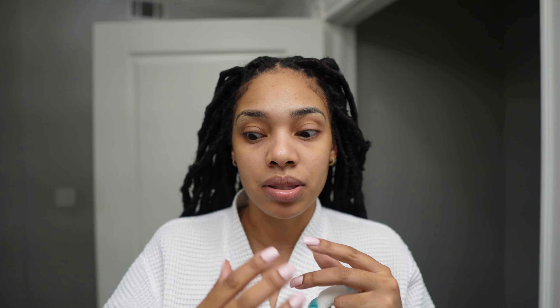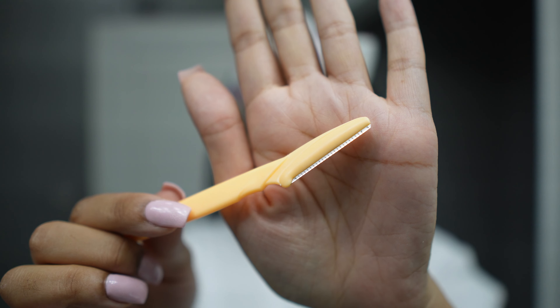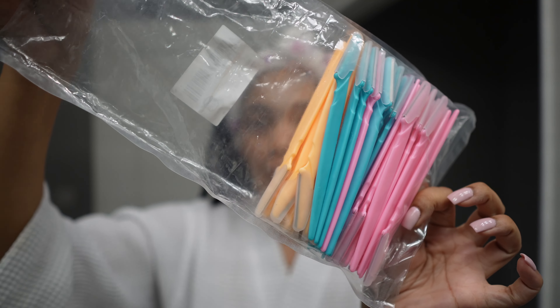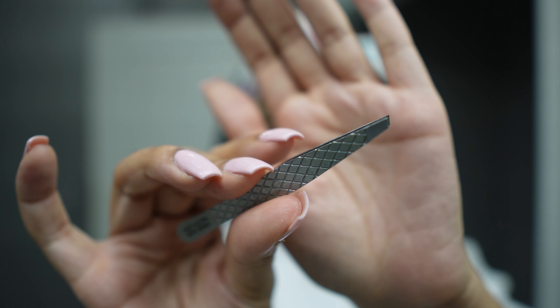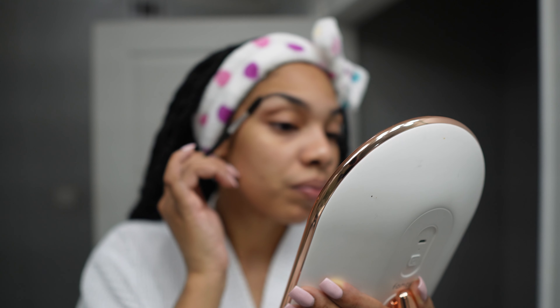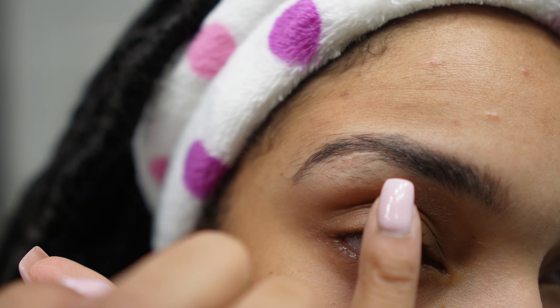So while I let that set for 30 minutes, I'm going to go ahead and move on to my brows. I've already washed my face and my face is clean. To shape my eyebrows, I go in with your typical eyebrow razor that I pick up in this huge pack from Amazon, which I'll link below. You're going to need an eyebrow tweezer as well as a spoolie brush to keep those eyebrow hairs in the same direction, and a really good mirror to see what you're doing.